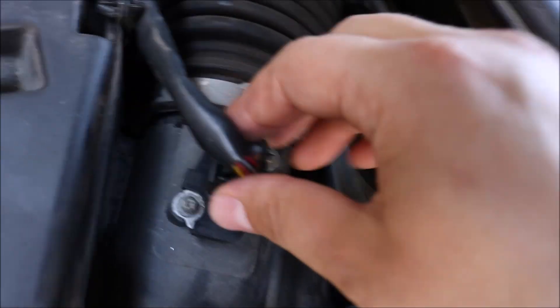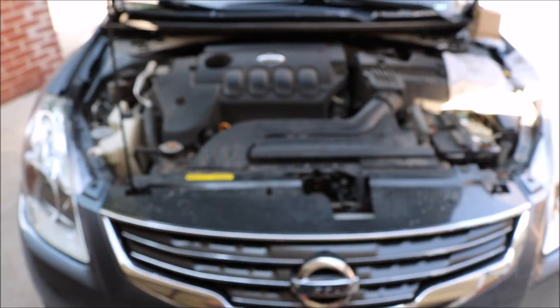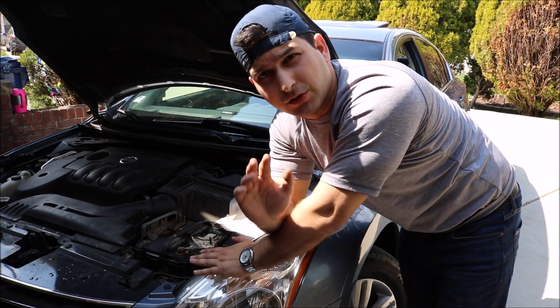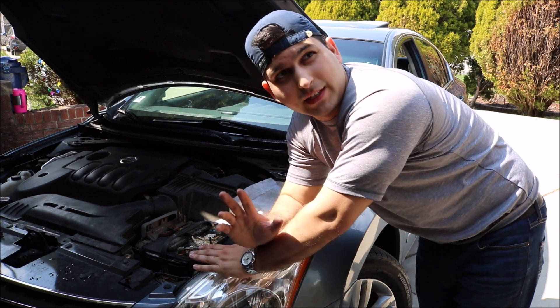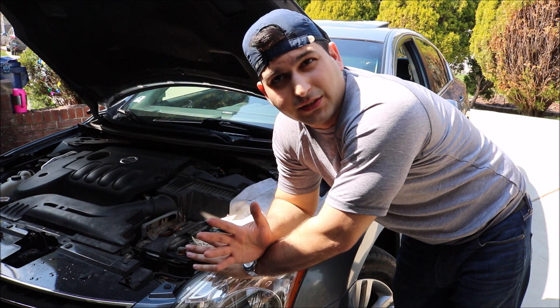Place the sensor right over here, click it right in place, and you're done — that's all there is to it. Probably the simplest repair of 2019. Hope this worked out for you, and I hope that resource in the description below helps you save some money changing out this mass airflow sensor.